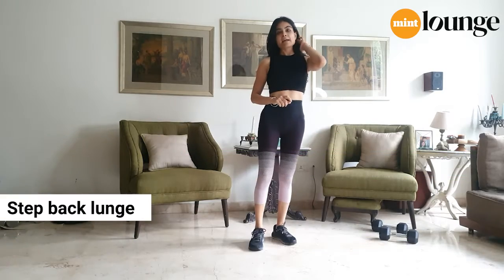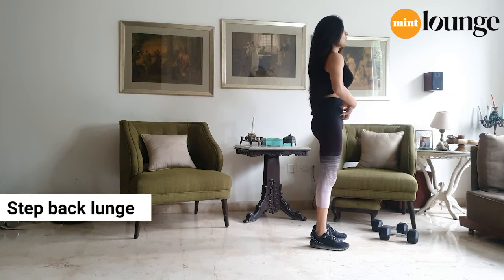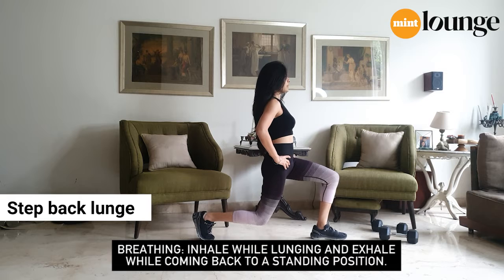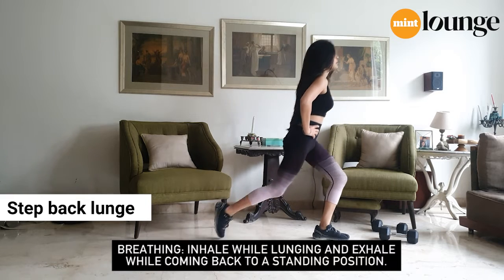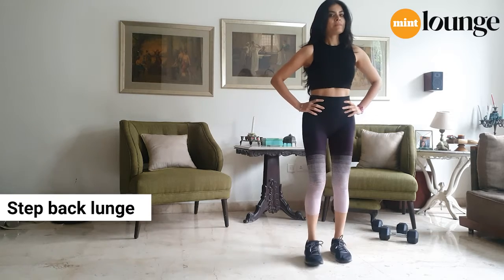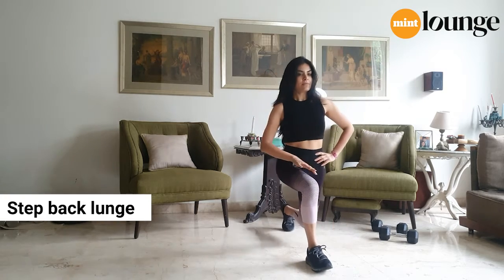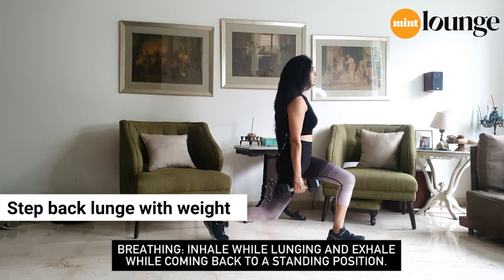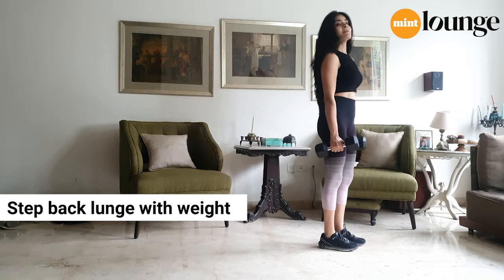Now you're going to try the step-back lunge. Stand with feet shoulder-width apart, core pulled in, chest up. Step back, don't lean forward — stay upright, lower yourself, and use the heel of the front foot to push yourself back up. Don't let your knees cave in — actively push them out. Let's grab weights: hold them at your sides, pull your stomach in, chest up, step back, weight on the front foot heel, push up. Those are your four exercises.